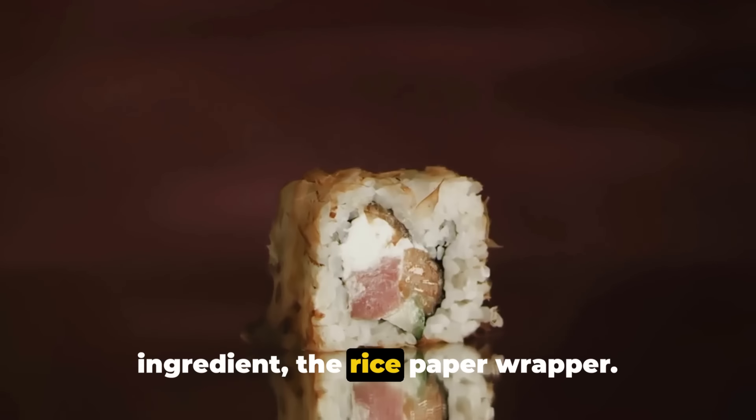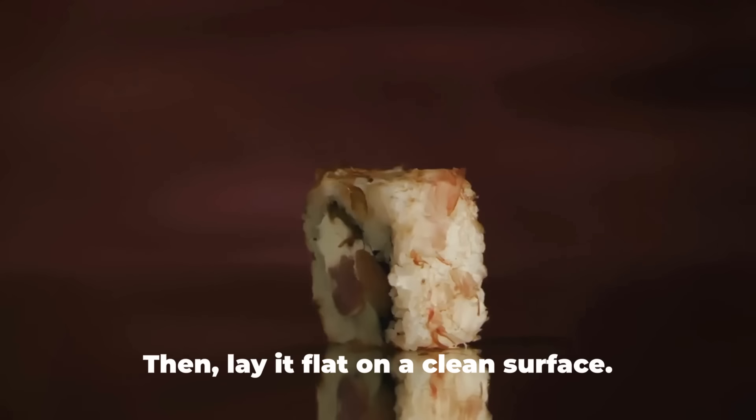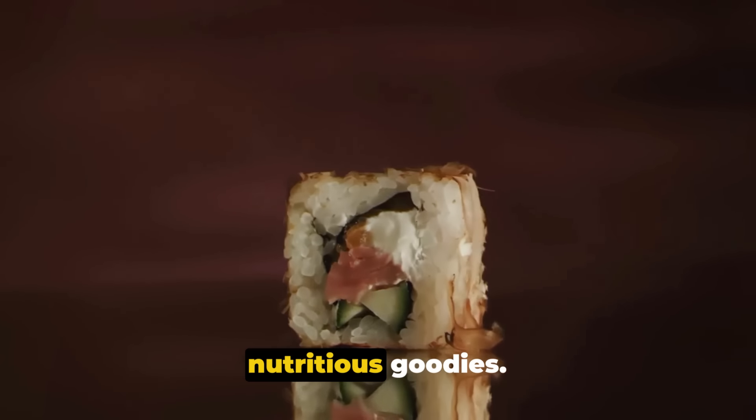We start with our star ingredient, the rice paper wrapper. Dip it in warm water until it becomes soft and pliable, then lay it flat on a clean surface. You'll find that it's a blank canvas, ready to be filled with a rainbow of nutritious goodies.